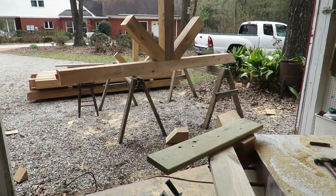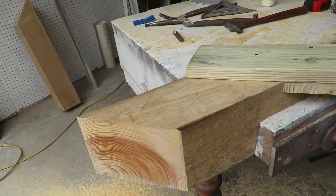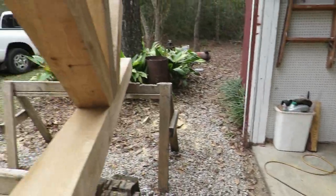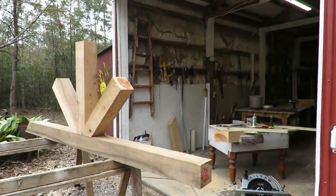Well, that about wraps it up for today. You can see how nice of a cut it makes — it's very accurate. I've got one more of these to make and then go install them.